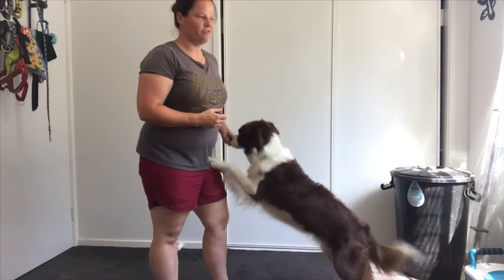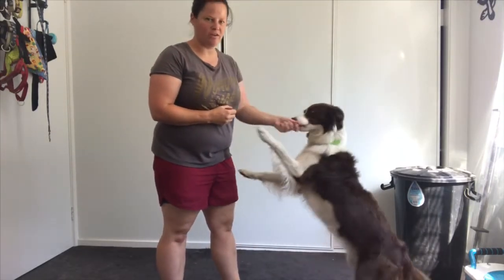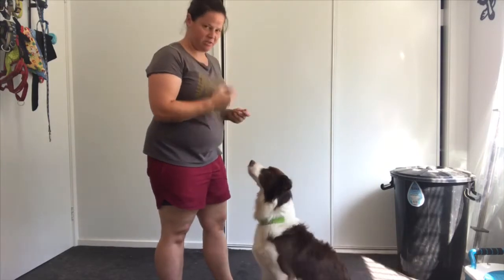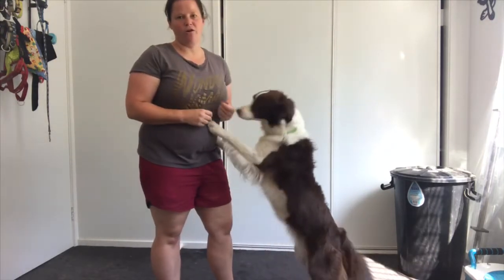Hey guys, it's Sim here from Flipping Disc Dogs. We're at the Team Taffite headquarters working with Miss Risky Business. We're going to bring you a tutorial on the hug.